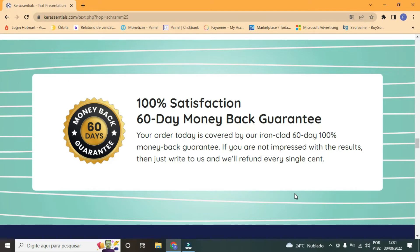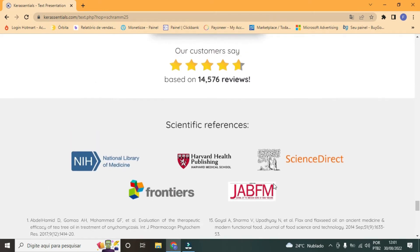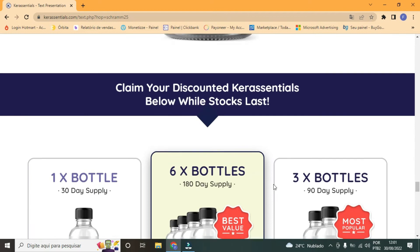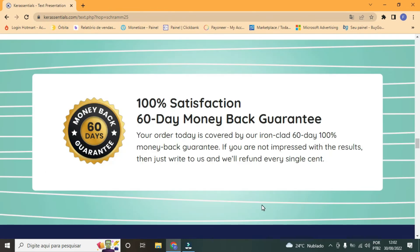On the official Care Essentials page you will find real reports from people who got to know the product and were so satisfied that they decided to share their results. In addition, there are promotions and free shipping available. The product also comes with a 60-day refund policy — if you are not pleased with the results, just write to them and they will return every penny of your investment.